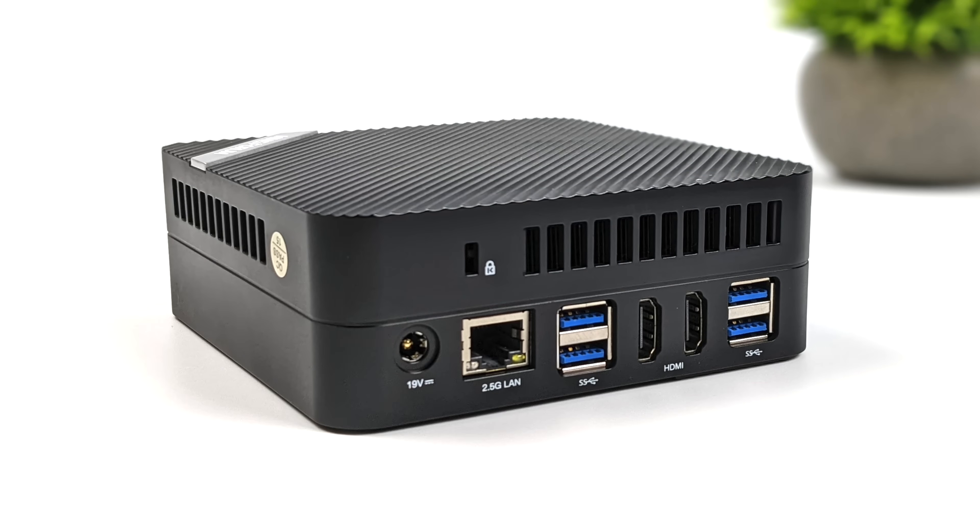Since it is a 40 gig port, it will do 8K 60 out if you've got a display that'll support it. Moving around back, we've got our power in, a 2.5 gigabit ethernet port, four USB 3.2 Gen 2 Type-A ports, and two full-size HDMI ports. These will do 4K 60 out.